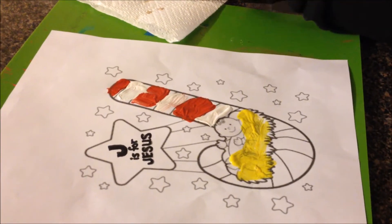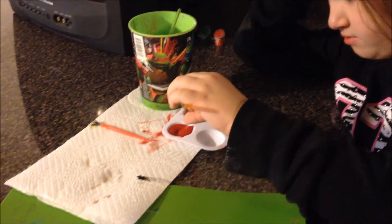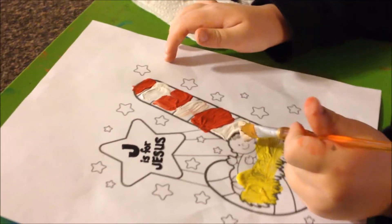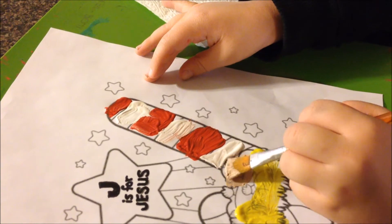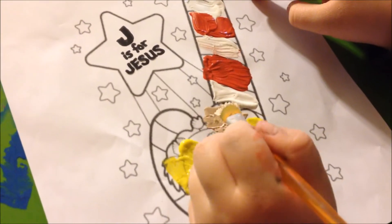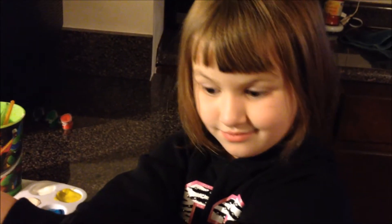I got the blue over there because I wasn't sure — maybe you wanted to paint his blankie blue. And now you're painting baby Jesus, aren't you? That's okay. When this all dries up, you can get a marker and put little eyes and mouth, or you can use your black paint and put the eyes and mouth.